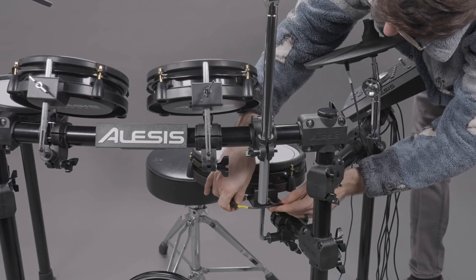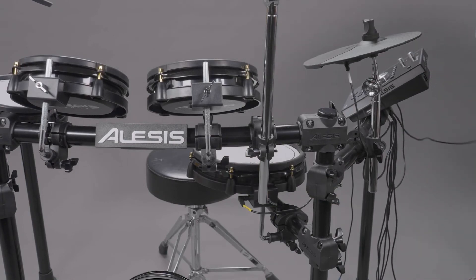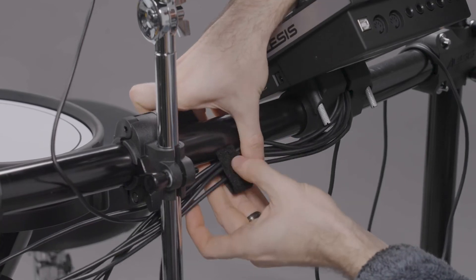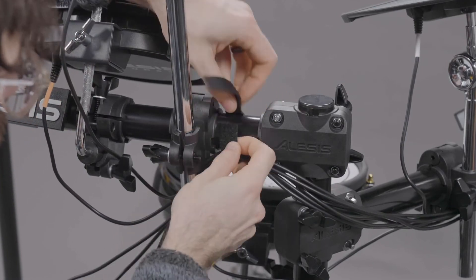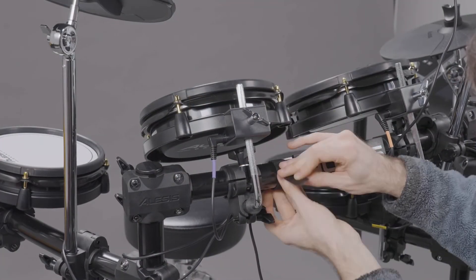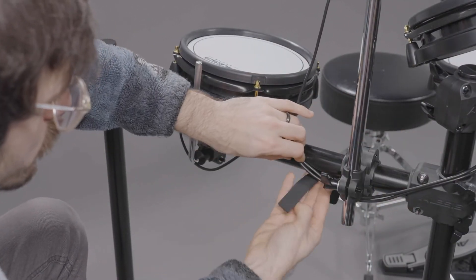Be sure not to wrap any cables around each other, as this can cause drum triggering issues while playing the kit. Use the velcro straps to secure the cables to the rack, starting at the left side of the rack near the hi-hat stand. Repeat this process, working your way around the kit until all cables are connected to their corresponding pads and pedals and secured to the drum rack with the velcro straps.